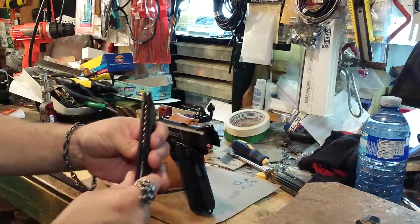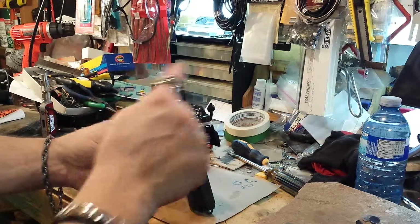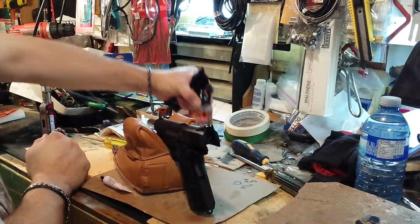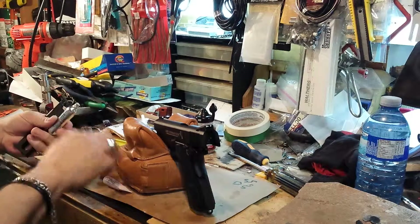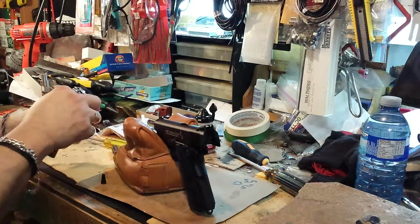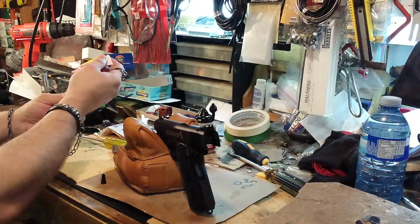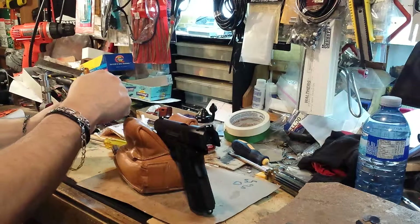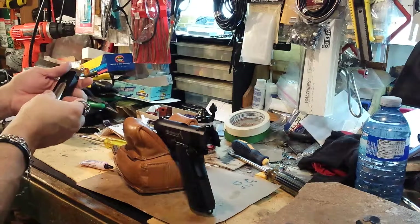I've already loaded the mag. You can see it's 18 rounds staggered, and I'm using the Crosman Copperhead BBs. I'll add just a little drop of Pelgun oil to it so we can keep the seals in check.